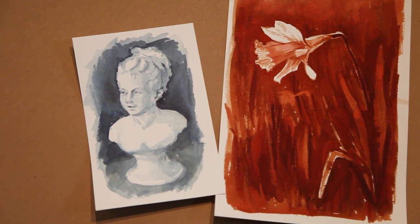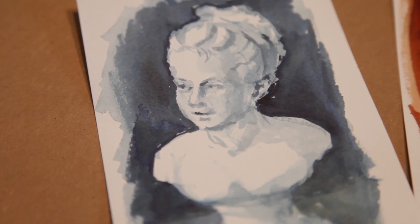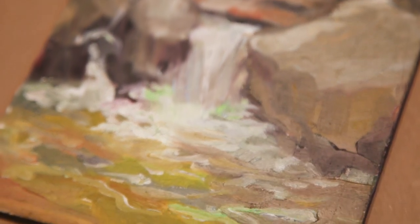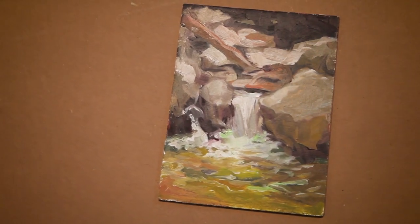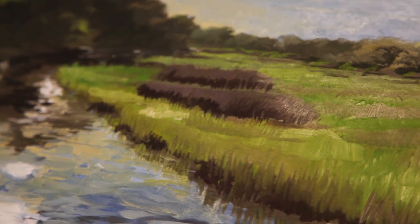If you're loving the video and would like to help me produce more, you can purchase an original painting from my Etsy shop or support me through Patreon. Your direct support is the reason why I have been able to produce two episodes a week during the spring. So thank you.